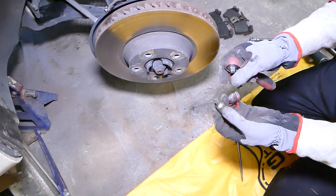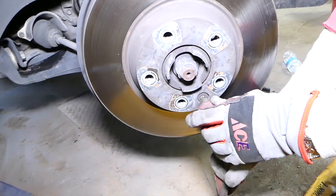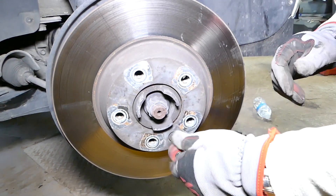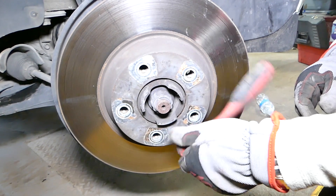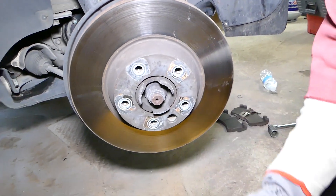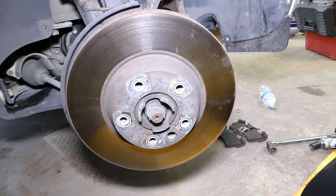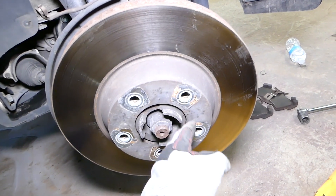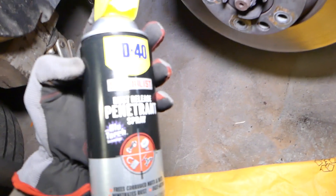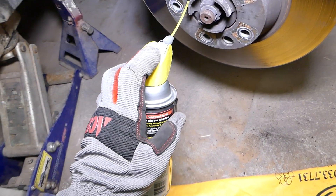We need a Torx 50 — again, all the tools and parts will be listed in the description of the video below. We need to go ahead and remove that bolt and take it off all the way. Now for the rotor, we'll have to gently tap it and we might even spray some WD-40 or penetrating oil here if we need to, to break it loose.